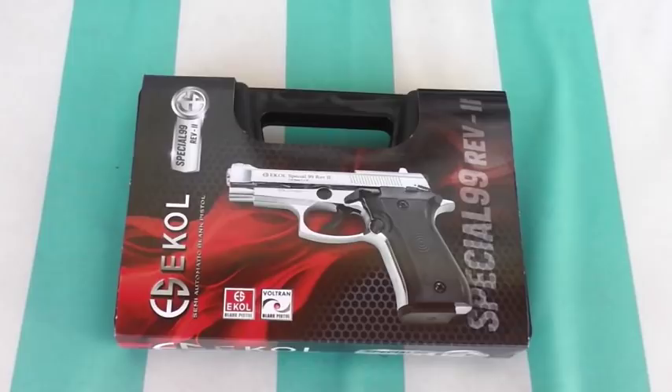As you can tell by the case, this is the Echol Special 99 Revision 2. The Revision 2 basically has a double stacked magazine, and yeah, I think that's pretty much it.